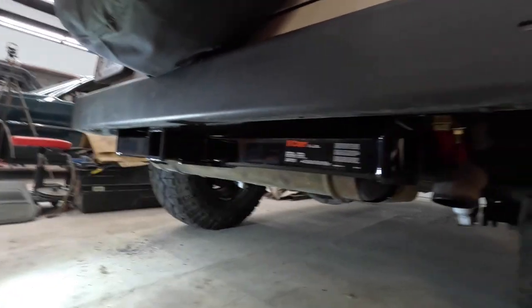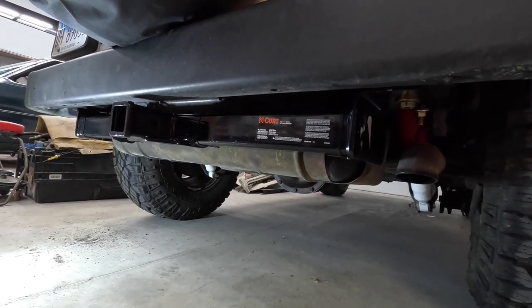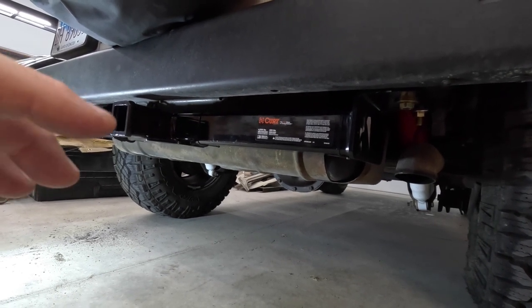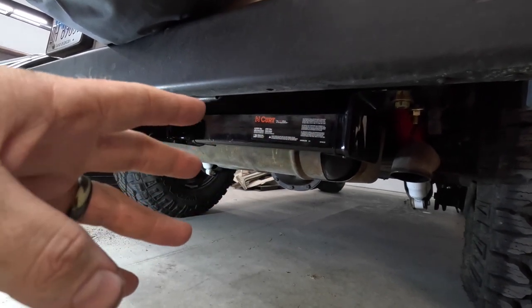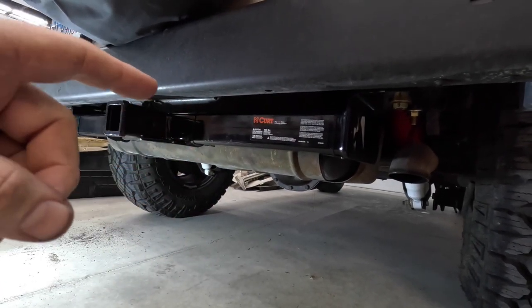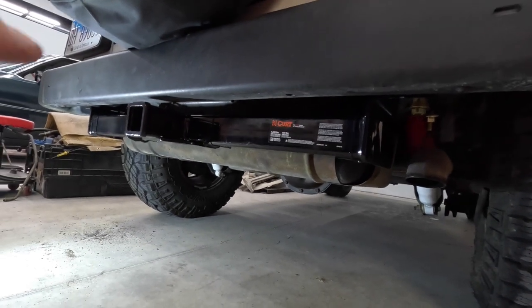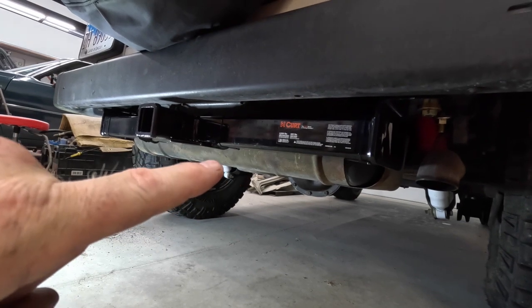The other thing I've heard from people — because I've mentioned that this frame is not rusty — people have said it's probably rusted out from the inside out. And yes, these do rust from the inside out, and they give me crap in emails about putting a hitch on it, saying I'm going to break the frame in half because it's not as good as I think it is. Well, we're going to check into that, and that brings us to our next thing.